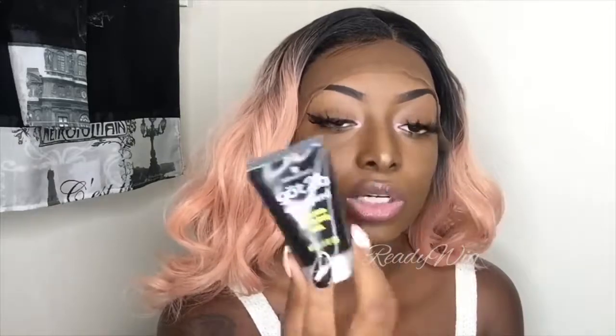As you can see I still have the lace on. You only need three things: you need a comb, you need a glue of your choice — I will be using the Got2B Ultra Glued — and you need a pair of scissors. I don't advise these scissors; I do have my little ones here but they act up sometimes on the lace, but I will try these out.